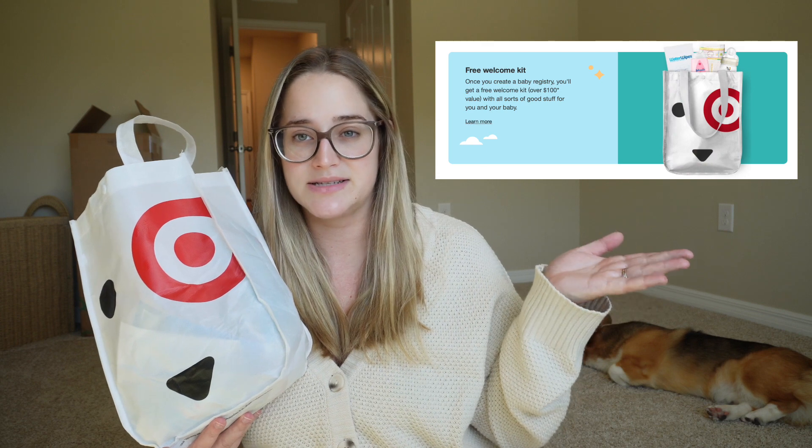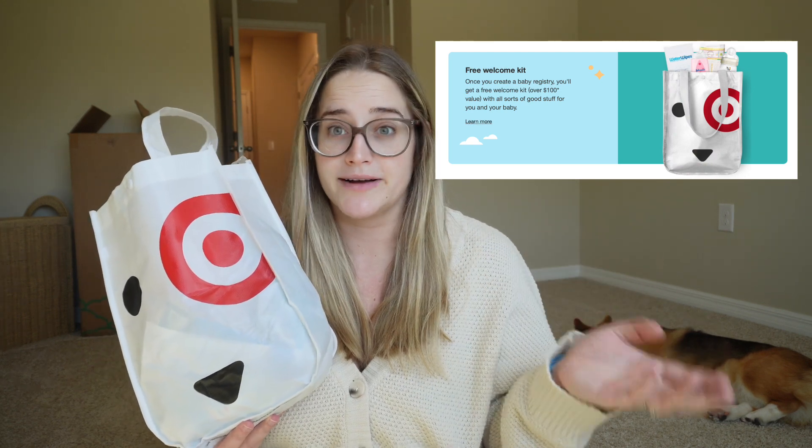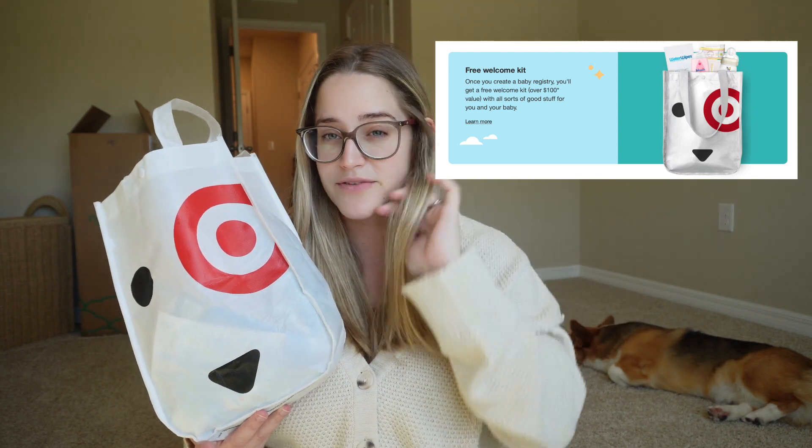To get the Target registry bag — I'll put the requirements somewhere on screen — I believe all you have to do is make a Target registry. If you're on the Target mobile app, you can make your registry on there and they'll give you a barcode. When you go into the store, you can request one of these registry bags and they'll scan the barcode, so people can't keep getting bags over and over again.